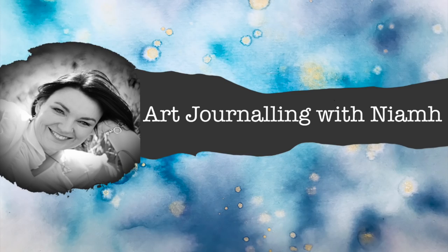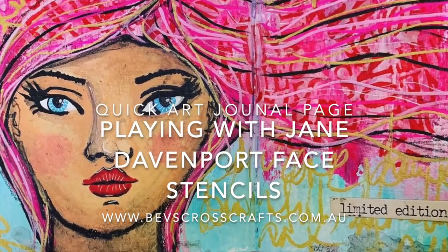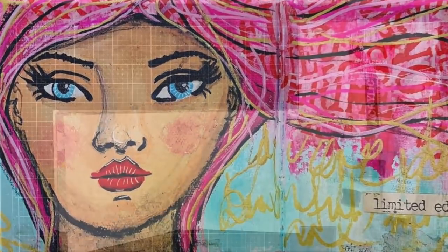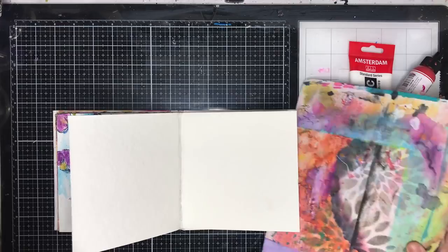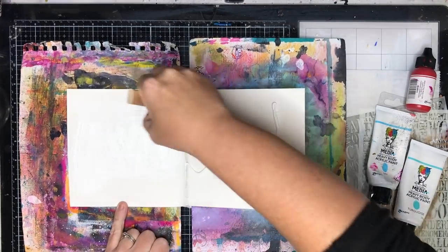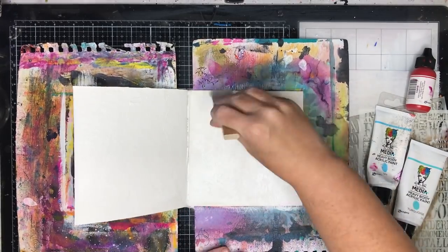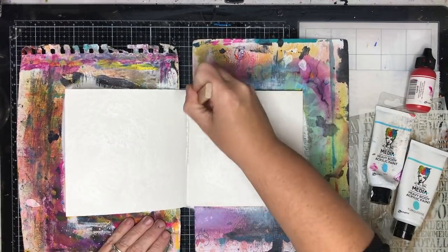Hi everyone, it's Niamh here and welcome to my art journaling channel. Today I'm doing a piece that's been inspired by Inky Quill over on Patreon and it's using the Jane Davenport Face Stencils. This is a piece that I have done previously on my YouTube channel, so please go and check that out.